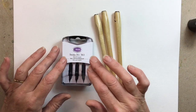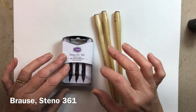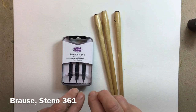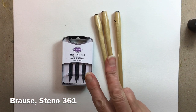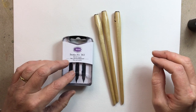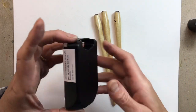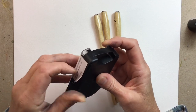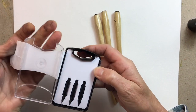I've just treated myself to these new nibs — they're Steno 361s from Browser. They were recommended to me because they're quite elastic, the tines spread, they're quite flexible, so you get thick and thin lines. But if I don't prepare them properly I could be very disappointed, so I want to show you how to prepare dip pen nibs so that you will not be disappointed.